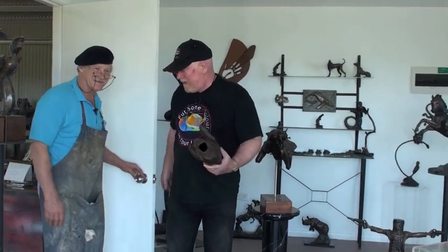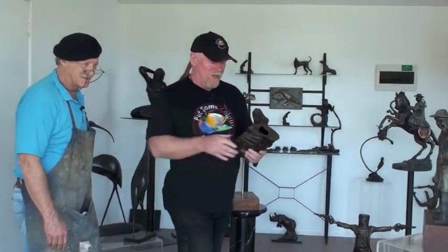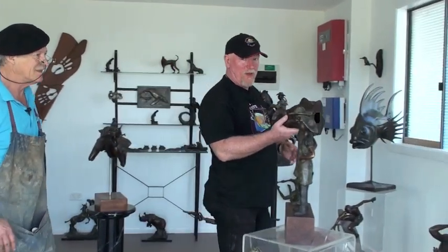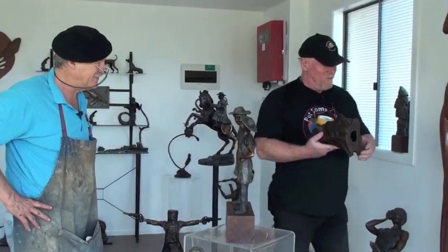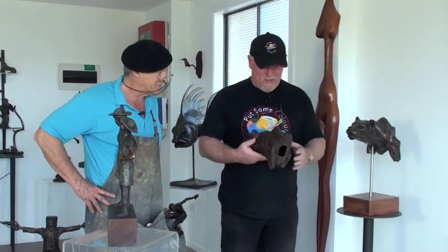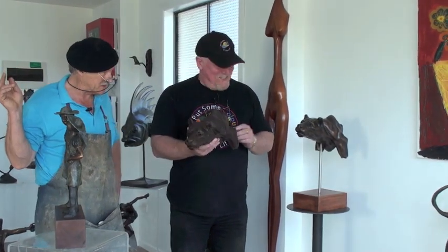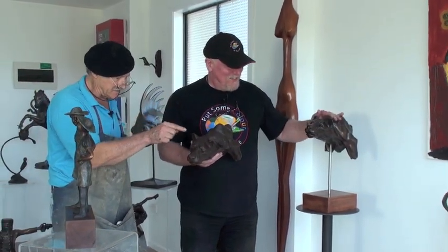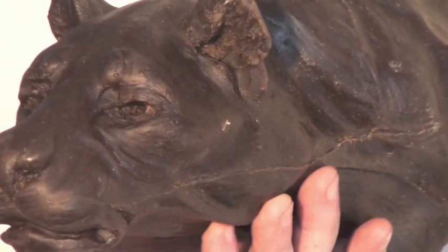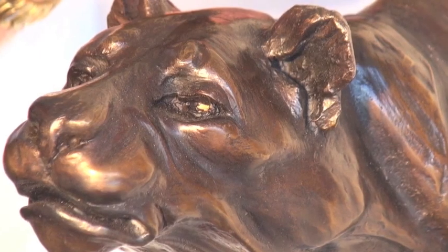Alrighty mate, well here we are in your gallery, which is connected to your studio. What we've done is we've brought in this wax piece, and this is actually the bronze that you end up with after putting this guy together here. That was the wax you made just a little while ago, and this is the end result. The foundry turns that — which is wax, dead, no life — into that beautiful piece of bronze. Amazing, isn't it?